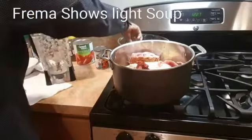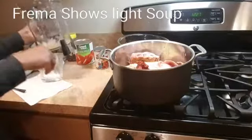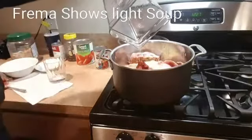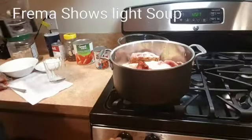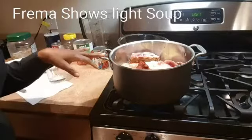I'm going to put a little bit of water into my blender just to get the rest of it out. Let's leave it to cook. We're going to steam it for about half an hour, then we'll get back to it.